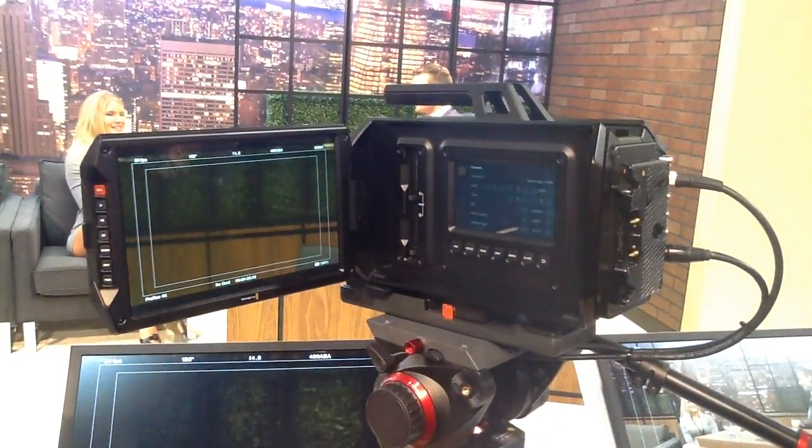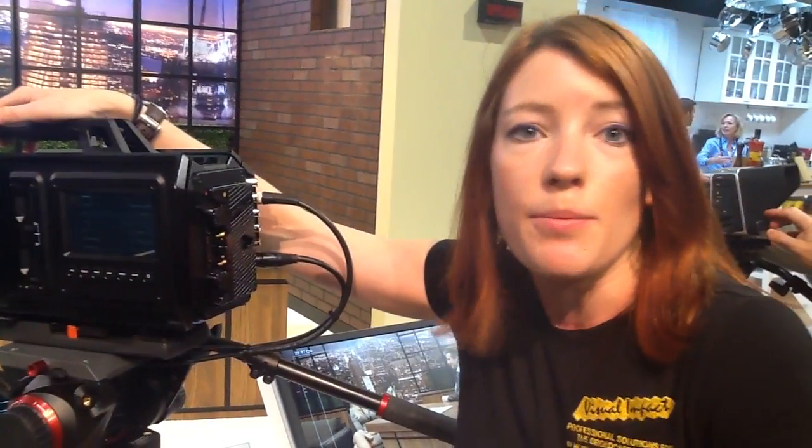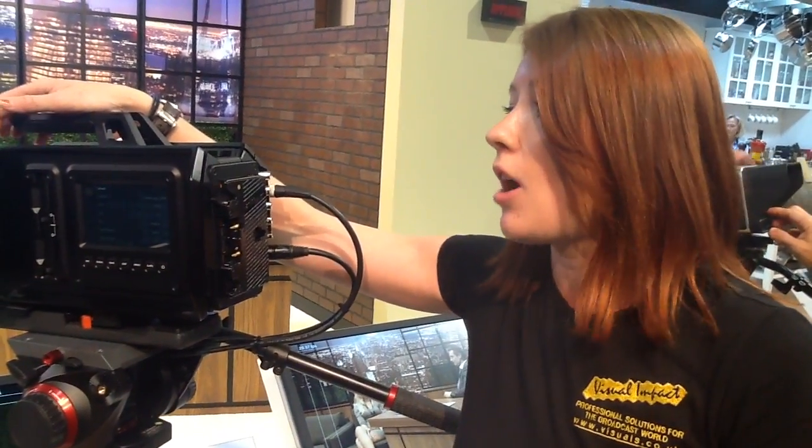The interesting thing with this camera is that there's actually going to be an interchangeable, upgradeable system for the sensor and the mount in one unit. Currently it will be shipping in EF and PL, with feature upgrades to a V4 mount as well.